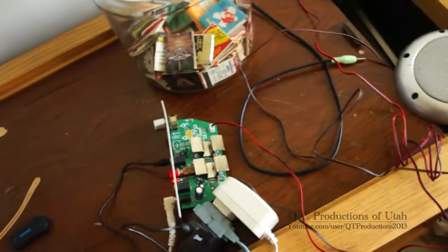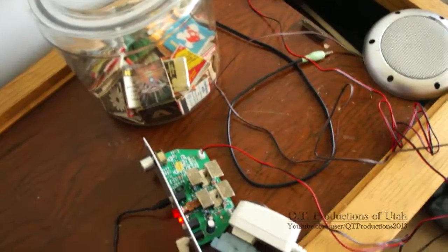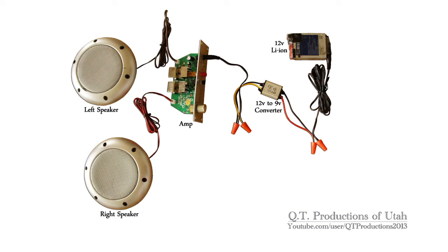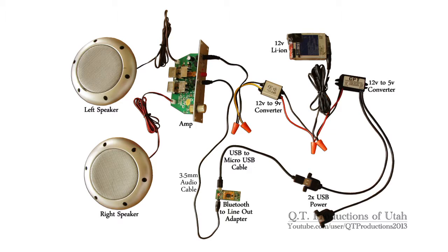The idea is to put this in a box with a battery to make a portable Bluetooth boombox. The basic concept is a battery connected to a voltage adapter for the amplifier and speakers, as well as another adapter for two USB ports. While one port is left open to charge external devices, the other powers a Bluetooth to inline adapter, which receives music from a paired device and sends it through a stereo headphone jack to the line in jack on the amplifier.